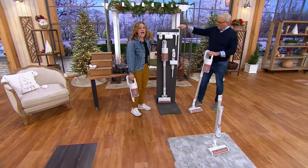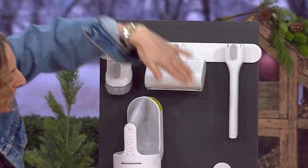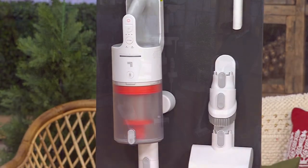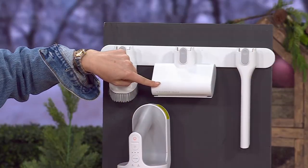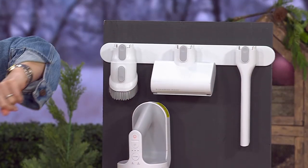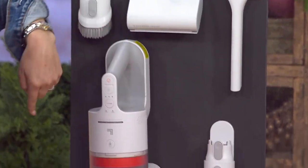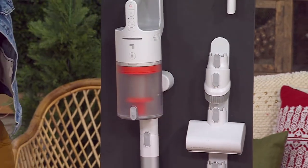Accessories — this is really nice. You get a vertical and a horizontal storage rack. It comes with all the attachments: your combo tool, your motorized pet hair attachment, your crevice tool, the base, and your main stick vac. You can store it vertically or horizontally.